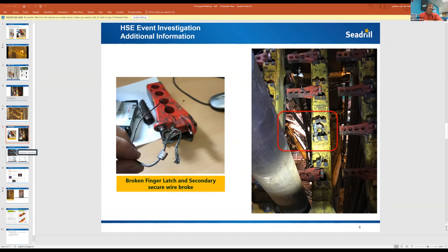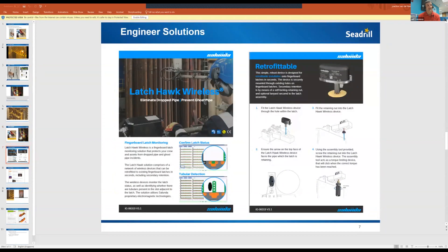After the investigation we started looking at ways to improve, examining the hierarchy of controls: engineering designs, administrative controls, and some things are ongoing currently. The most high-tech solution is called the Latch Hall Wireless, where you put a sensor into the finger so that when the AD activates the finger open on the NOV system, the sensor tells you if it's fully opened or not all the way open. This is probably the ideal engineering design to implement. In the Gulf of Mexico this is being piloted on one of our rigs to see if it's actually going to work, and we haven't got the results back yet.